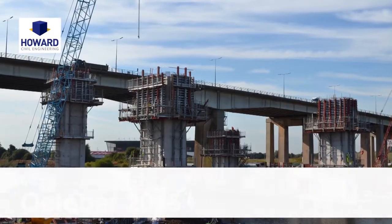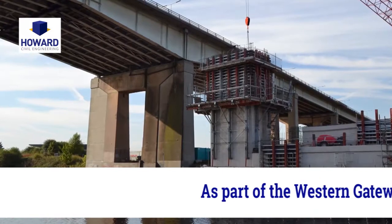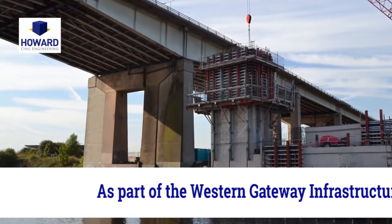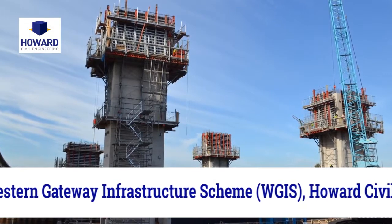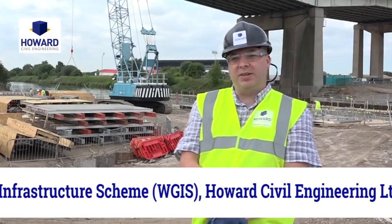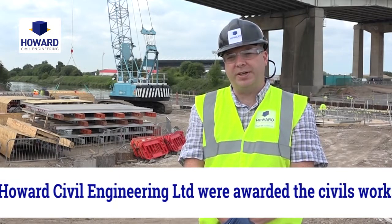Hi, I'm Robert Forrest from Howard Civil Engineering. We're currently working on the project in Salford which is a reinforced concrete lift bridge. The project is for Hock Chief Buckingham Joint Venture and the main client is Peel Holdings. The project is to facilitate an access link to the new port of Salford and also the Salford Stadium.